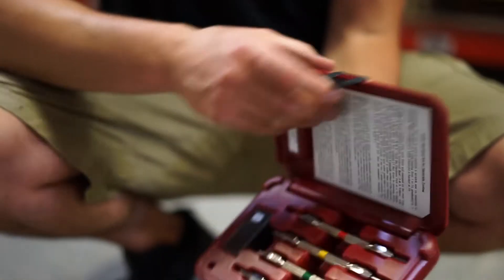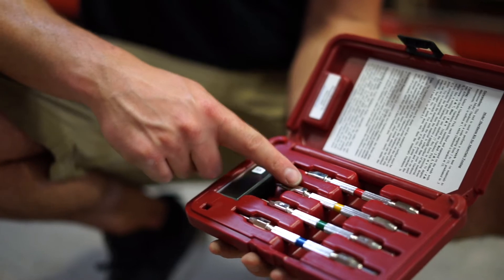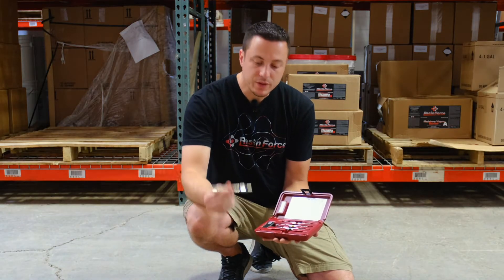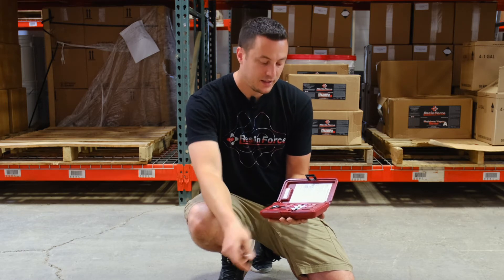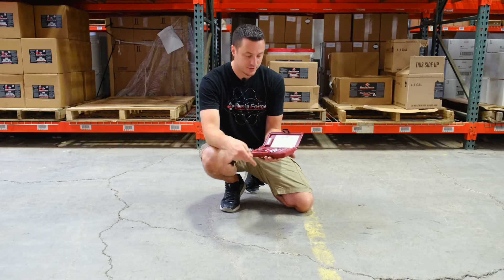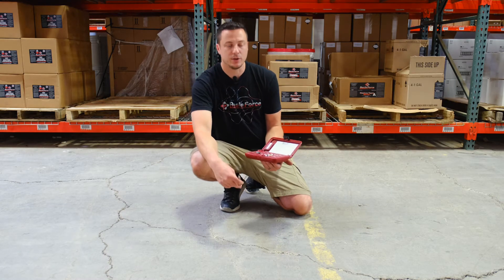So the way we do this is open up the test kit, and inside there are basically four different styluses, or pens, or whatever you want to call them. They're numbered. This one with a blue bar starts with a number nine, then eight, and then it goes down: seven, six, five, four, three, two. There is no one — two is the softest. The idea is we start with a nine and work our way down until it no longer scratches.